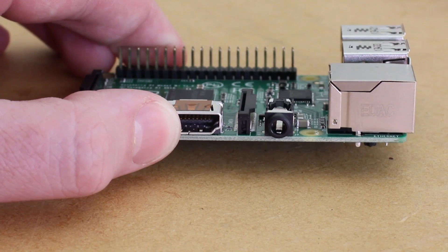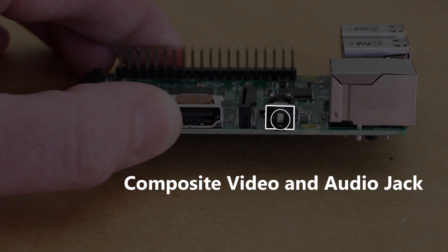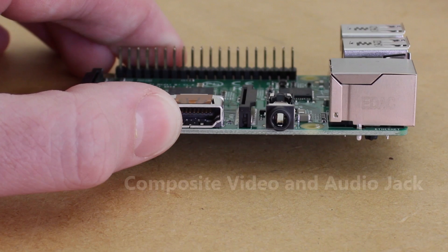Both the composite video and the headphone jack still remain on this board, but have now been integrated into a 4-pole 3.5mm headphone jack.